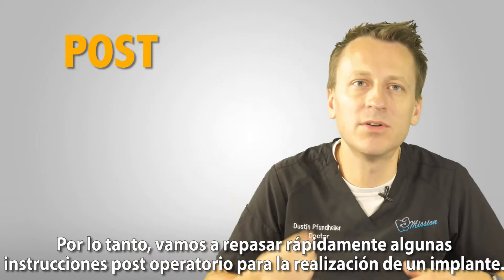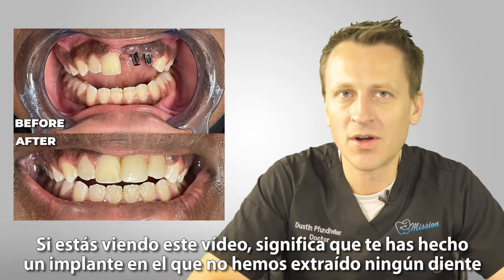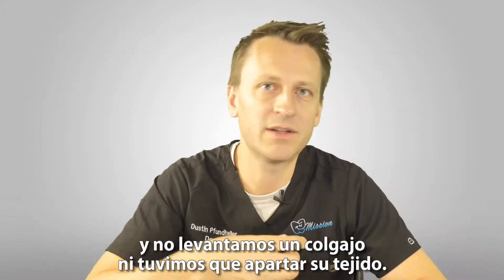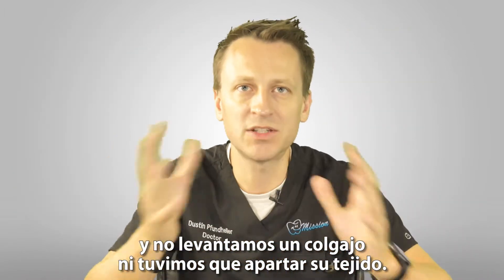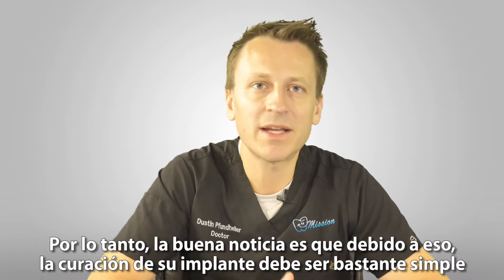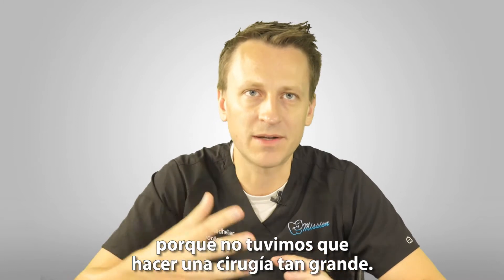We are going to quickly go over some post-op instructions for having an implant done. If you're watching this video, that means you had an implant done where we didn't extract a tooth and we didn't raise a flap or have to move your tissue way out of the way. So the good news is your implant healing should be pretty simple because we didn't have to do that big of a surgery.